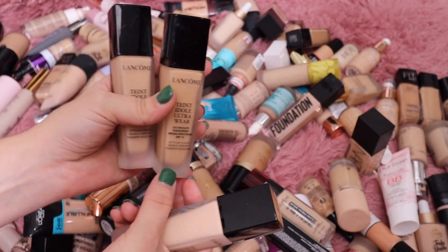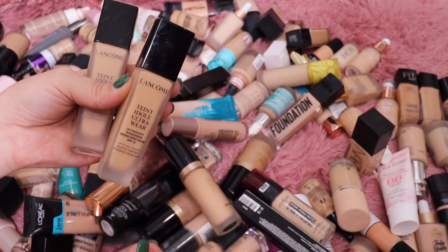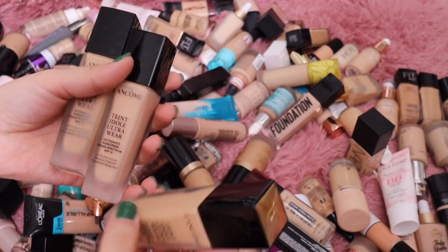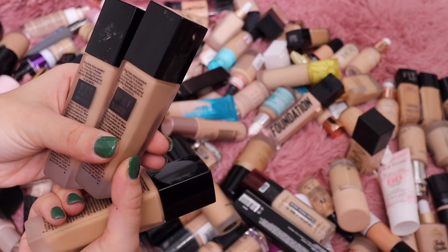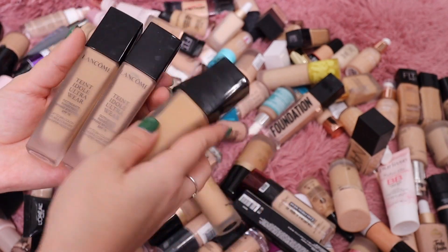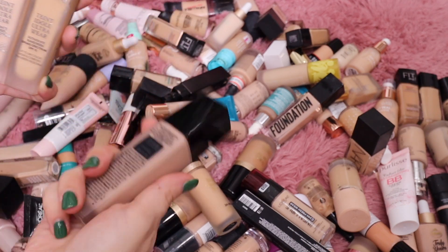Part of me wants to get rid of this deeper shade — 280 Bisque Warm — but I got really tan this summer so I don't want to get rid of all my tan foundations. I'll keep that one. Between the other two we have a Warm and a Neutral. I think I'm going to keep all three of them because I do really like this foundation and I like having a few different shade options. I'll just declutter the one lightest shade.